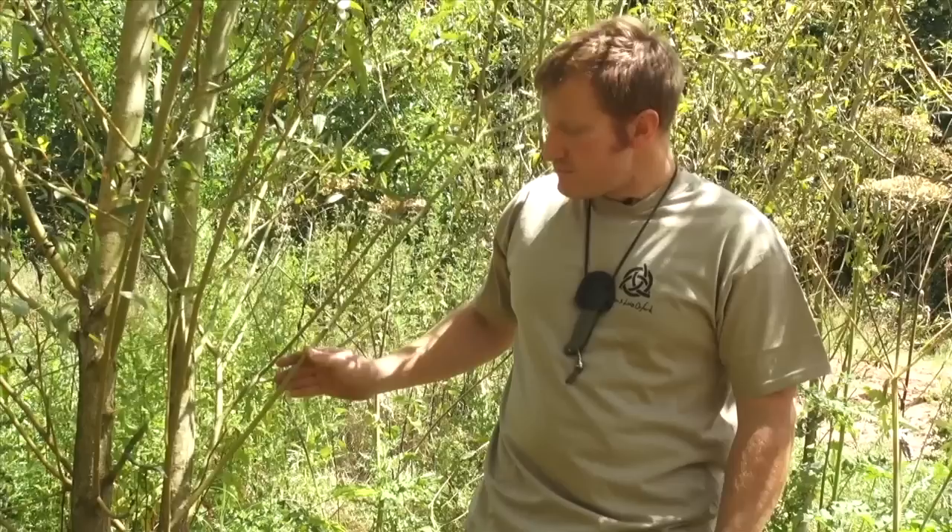Hi, I'm Ben Orford and we're down amongst the willows today. We thought it'd be a perfect opportunity to show you how to make a simple woodsman's whistle. Willow is probably the most ideal material for this because we're looking for nice clean straight stems and we want to be able to take the bark off. Willow is perfect for that job — it's also great because it's very quick growing.